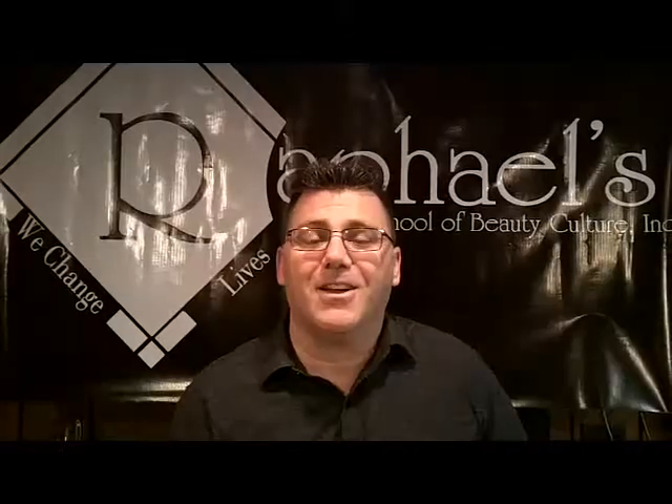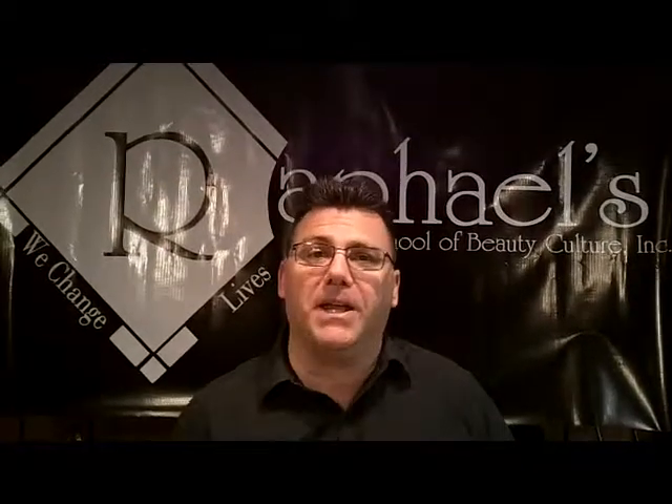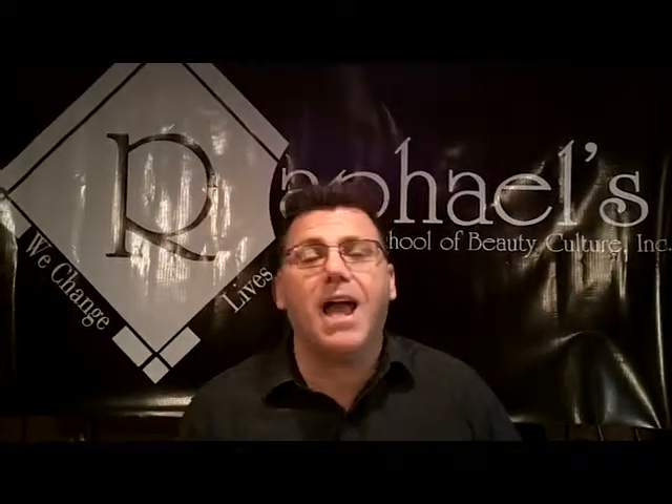Thank you, Raphael's School of Beauty Culture. I'm Ivan Zoot, I'm Clipper Guy. Thanks for watching this video, a how-to about something you can use to help you in your career. If there's something else you want to see, just ask — we'll film you another one. Thank you for watching, and thanks for being a Mariana Schools customer. Have a great day.